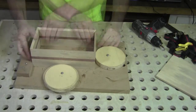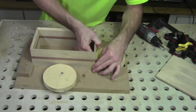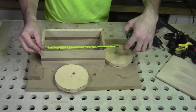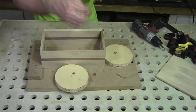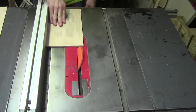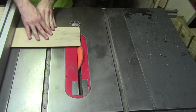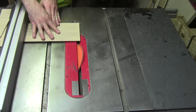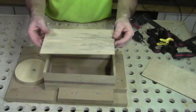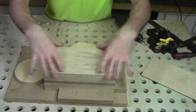That way I can go ahead and take a measurement for my top. Now with the box lid cut down to its final size and all four sides having the 45 in there, it'll fit nicely in here.